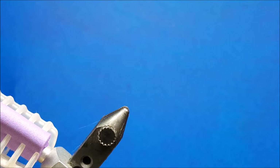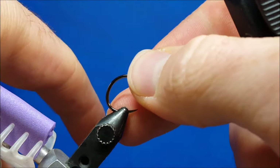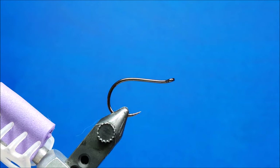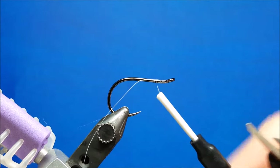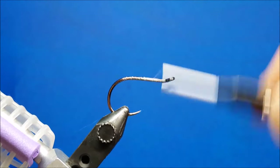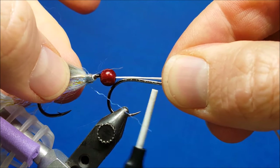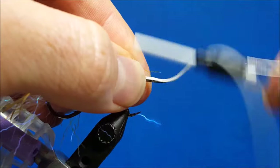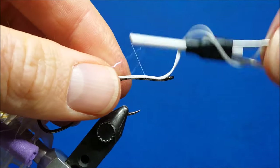At this point I'm going to grab my front hook — also an Owner Mosquito hook, same hook as the rear hook, size 1 for this pattern. I'm going to secure my thread to that front hook first, cover that shank with thread, and bring that thread back up in that area. When I bring this in, I want that bead to sit right there and just touch the back bend of the front hook. I'll throw a couple wraps over the backing, double check where I'm at — I can still pull slack back and forth if need be — and then cover that up.